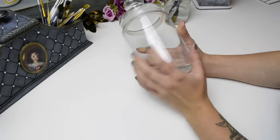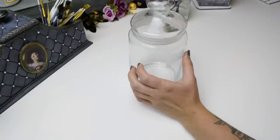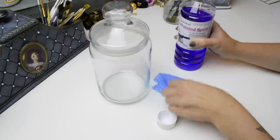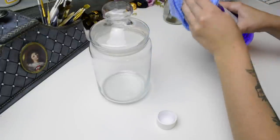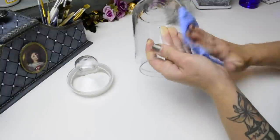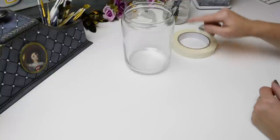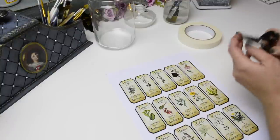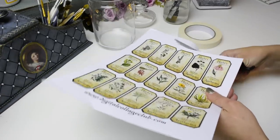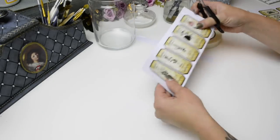First we need to degrease the surface. I've already washed the jar in soapy water and dried it. Now I'm going to use some methylated spirits — I like to use it as a degreaser for glass and metal. I'll remove the lid and give the whole thing a good rub down. I've got my masking tape to mark out a clean edge, and I'm cutting one of the images out so I can press it against the jar to see how much space I'll need to cover.